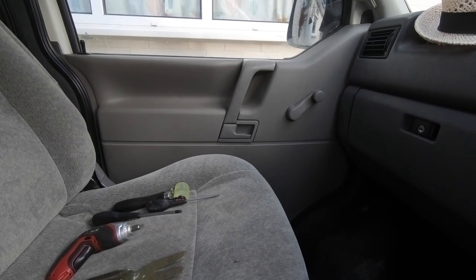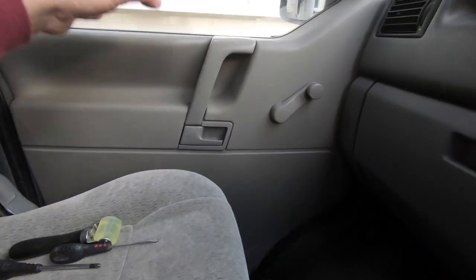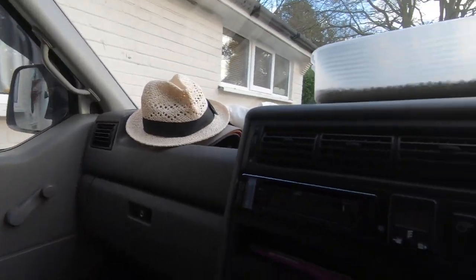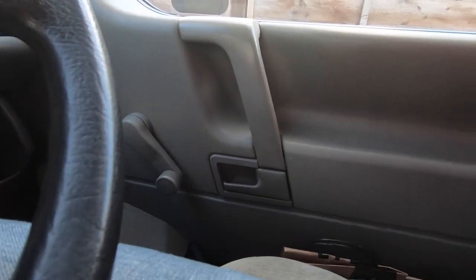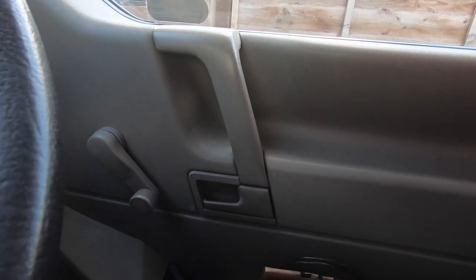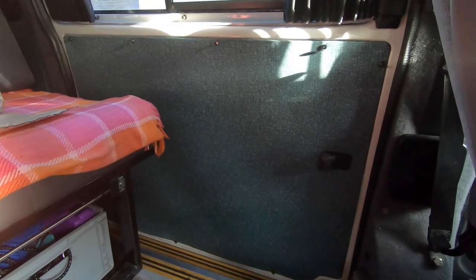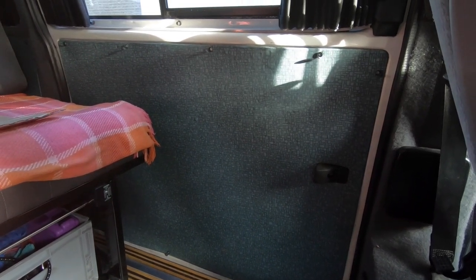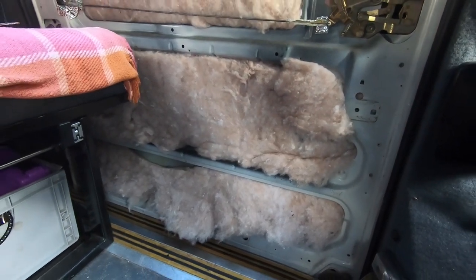This is a little bit subjective, but there is a noticeable difference between the two doors now — the passenger door which is nice and solid, and the driver's door which certainly isn't. I've got to remove that panel to get access to the inside, remove the insulation, and apply the sound deadening. That's the insulated sliding door so I'm going to remove that insulation now.